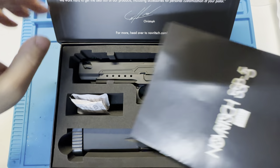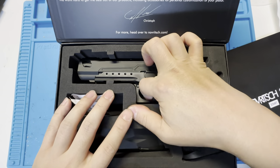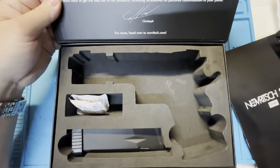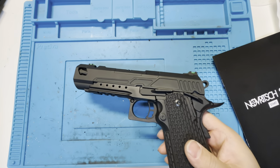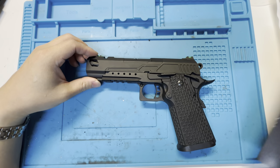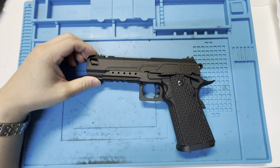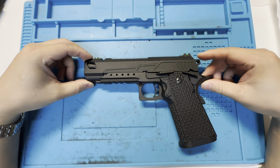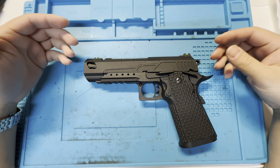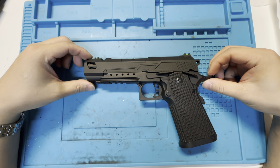I won't go to the unboxing because every other influencer will do that. In the box, you should get the same thing as the 6.1. This will be a short video because this gun is not that different from the 6-inch version, and it's not better or worse — it's just different, and it suits a slightly different purpose.